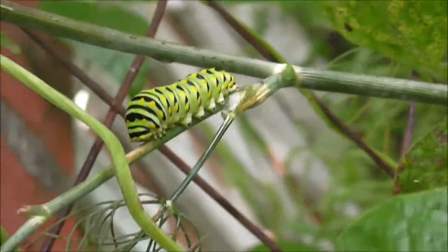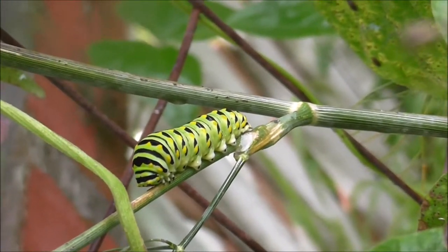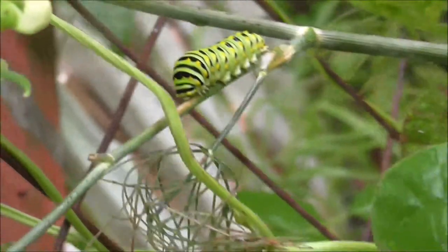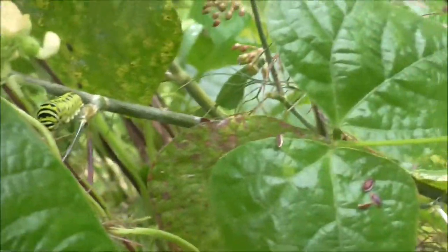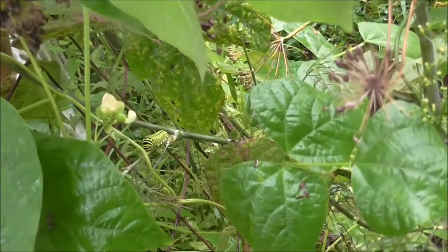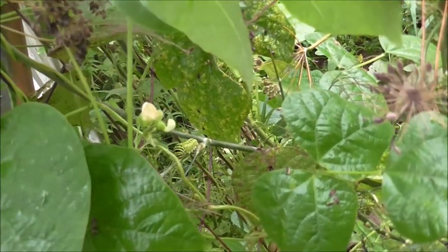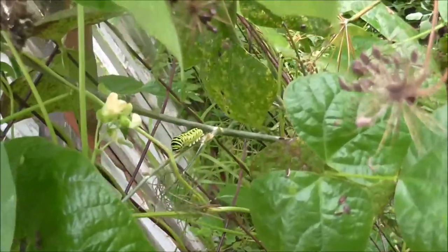I was out in the garden and I found this caterpillar. It's a caterpillar for a swallowtail butterfly, and they like eating dill — it's actually on a dill plant right now. They also like Queen Anne's lace and carrots. So I guess there's plenty of dill and carrots to go around, so you can go ahead and happily munch away.